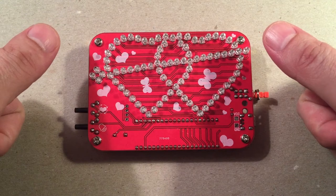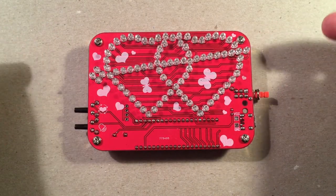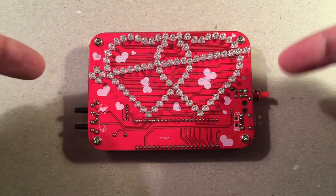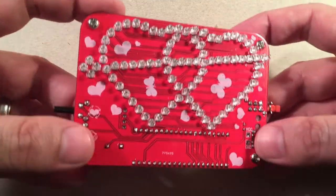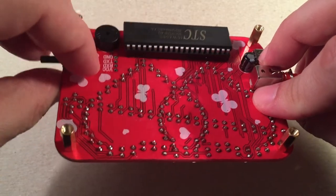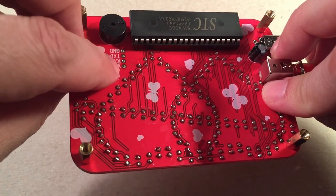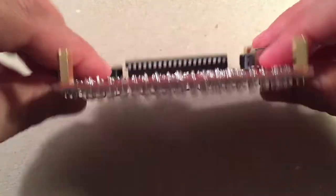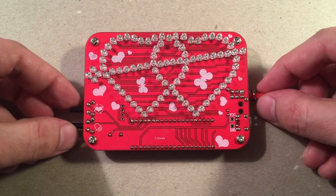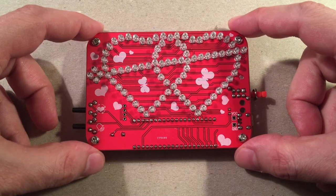If you enjoyed the video, give me a big like. If you like these do-it-yourself kits and electronic projects, make sure to subscribe and hit the bell icon to get notified of future videos. Comment below what you think about the two hearts in one LED kit — 85 LEDs, a little controller there that you can program if you know what you're doing. Maybe I'll get into researching that and figure out how to program one of those — put my own music on there. Some of the music is kind of corny, but yeah, it's a lot of fun.